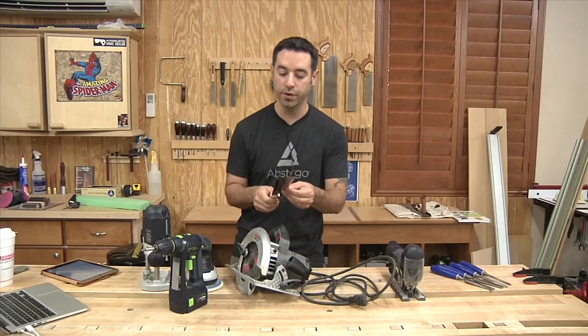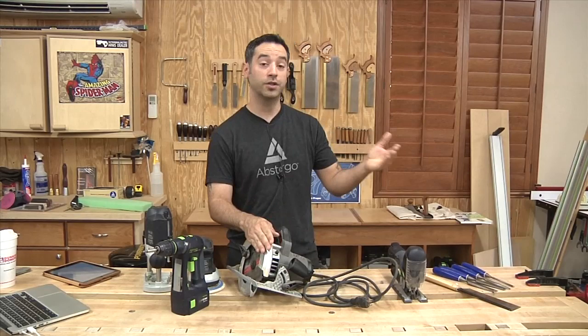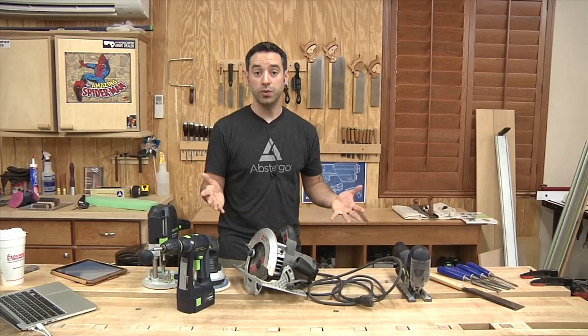You could step this up — upgrade from a jigsaw to a band saw, stop relying on your circular saw and get a table saw, or flip the router upside down and put it in a table for even more functionality. There are upgrades up the wazoo. But for now, if you're just getting started, these tools will allow you to do those beginner projects. If you shop carefully and look at the used market, you can get all this for a pretty low price.